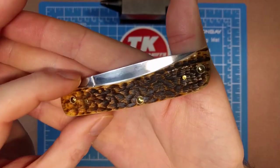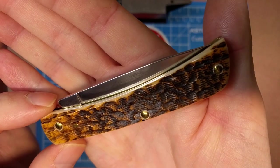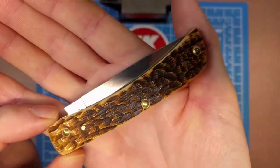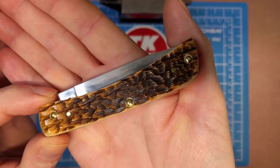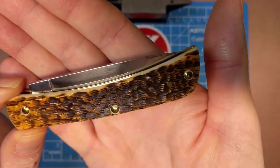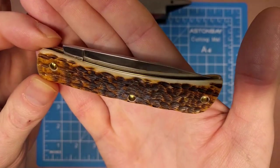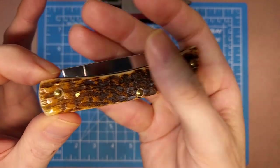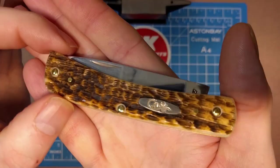Definitely one of two favorites from Case in terms of their handle material for me. I like the 6.5 bone stag as well, but this is just a beautiful jigging style and color in my opinion, this amber bone.